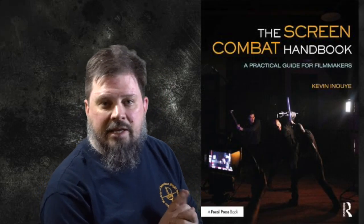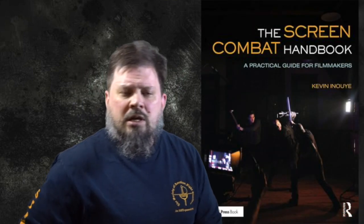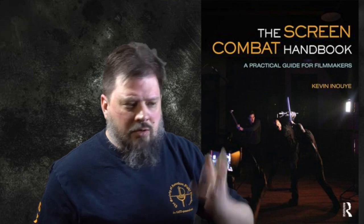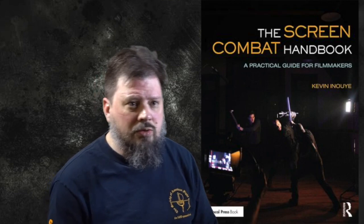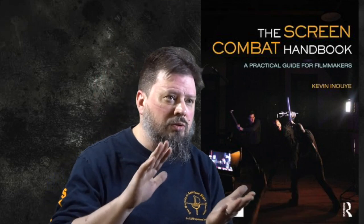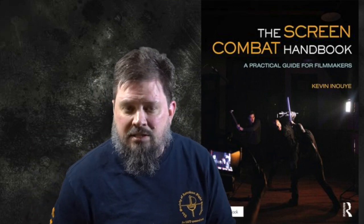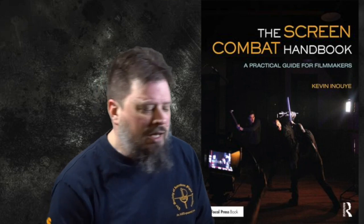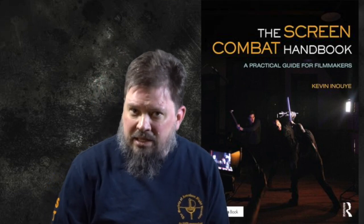I'm also going to plug my book that's coming out. The Screen Combat Handbook is a follow-up in the same series as the Theatrical Firearms Handbook which came out in 2014 covering theater and film stuff with prop guns. The Stage Combat Handbook covers everything from design — costumes, props, pads — to onset etiquette and protocol, choreography and coordination, the mechanics of setting up shots for camera, acting fight scenes and the specific challenges there, cinematography and videography concepts as applied to combat scenes, as well as basic editing and more.